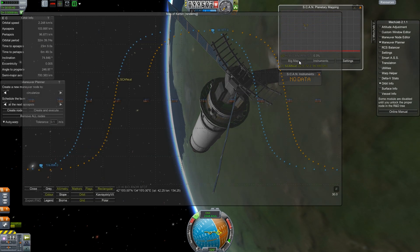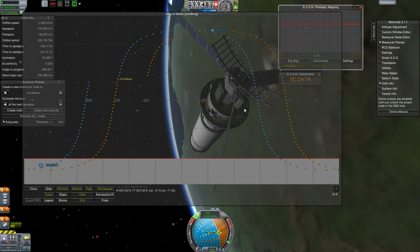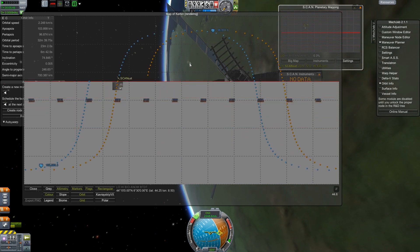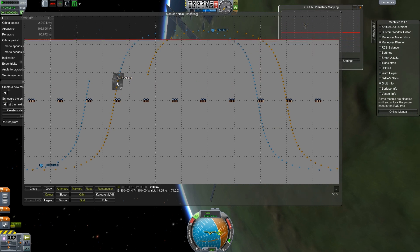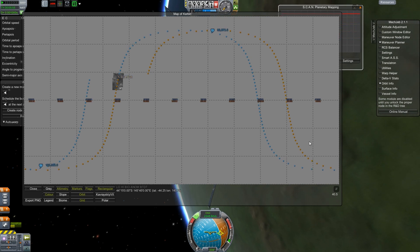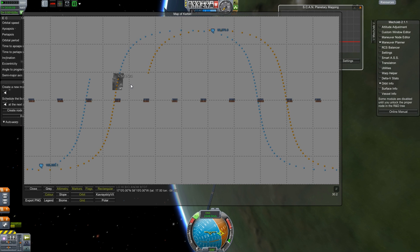It's scanning! Let's see if we can see the big map. Oh, that's pretty cool — this is a way better layout than ISA MapSat. It's actually showing our position and filling in the map. It is low resolution. I guess that's our projected orbit. That's pretty cool — I think I like the ScanSat system quite a lot.